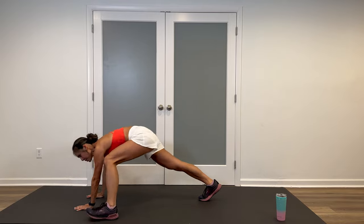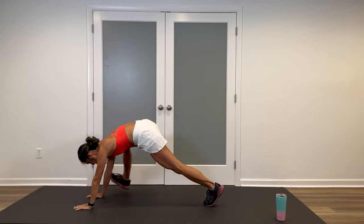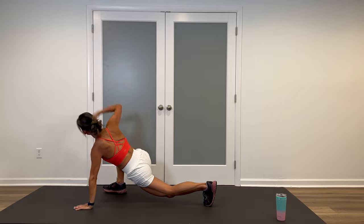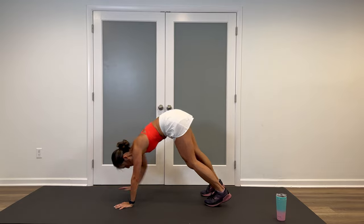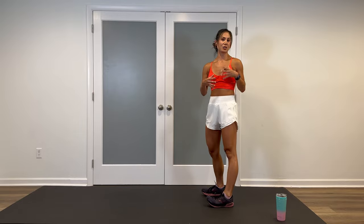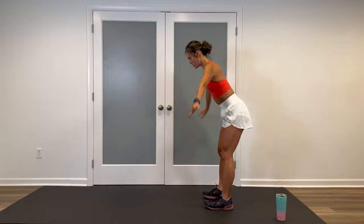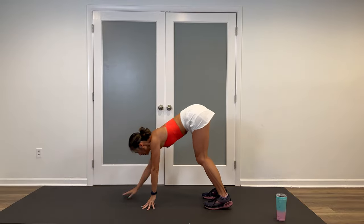Once you're in high plank, step one foot out to the outside of the hands. Option to add that twist. Other foot, push the hips down, then pop them up. Walk it back, one vertebrae at a time, come up. I'd love for you to do three to four of these, so I'm going to go ahead and do three more — but you take your time.